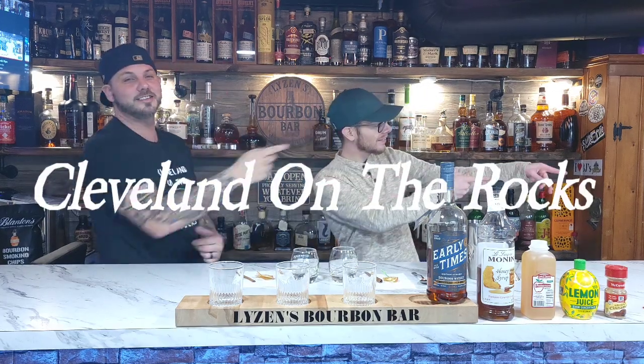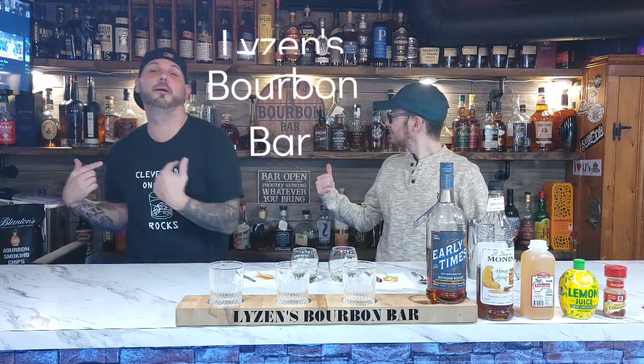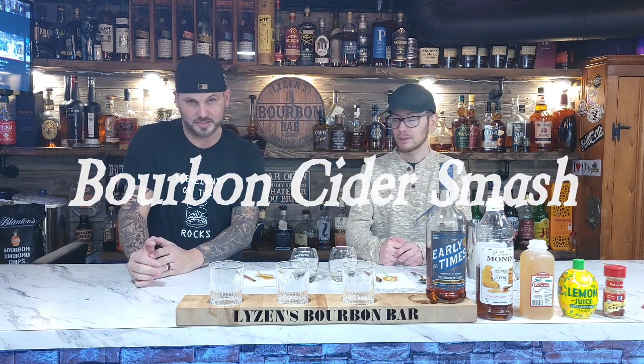Welcome back to Cleveland on the Rocks. Hey guys, it's the Bourbon Bar. I'm Matt and that's Terrence. It's Friday, so we hope you're having a great Friday out there and are ready to mix up a super cool new drink. We got a new drink that Terrence calls the Bourbon Cider Smash - because we smash some bourbon, and that's what we do.